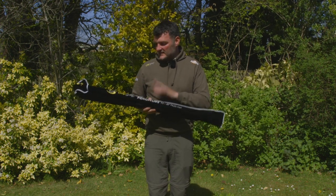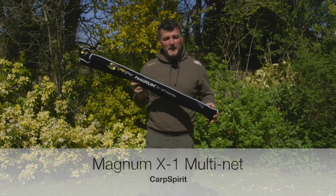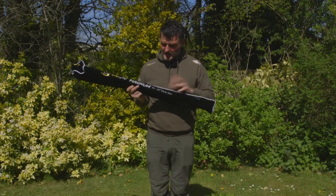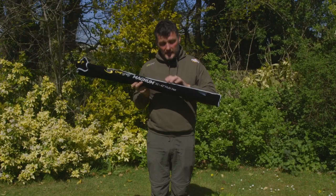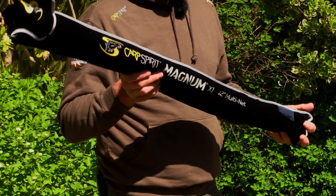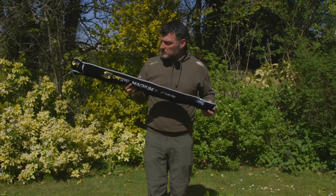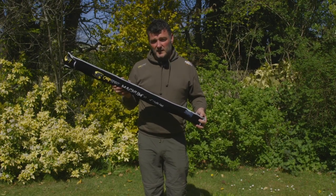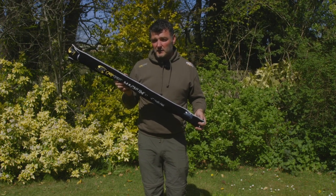The product under the spotlight today is this — the Carp Spirit Magnum X1 landing net. There are two different types: the 42-inch X1 and, in this case, the multi-net. The key thing is just look how small it is — it breaks down really really well, so if space is premium in the vehicle these things are absolutely fantastic. I've got one set up, so let's have a look at the attributes.